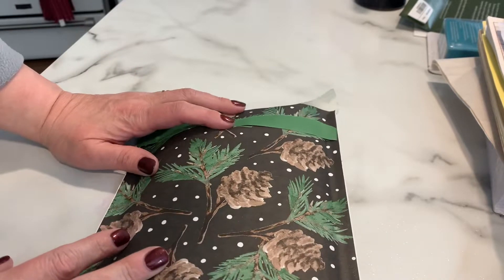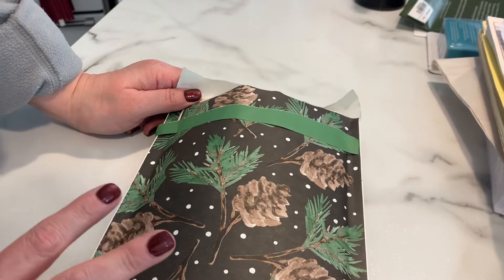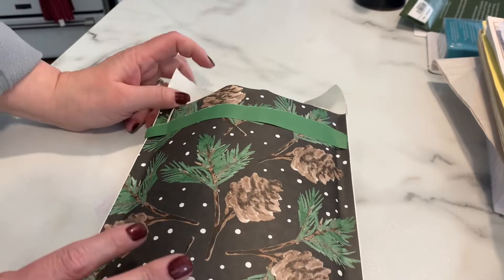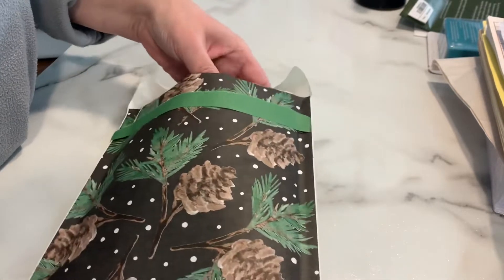Hi there, crafting friends. I have my February swap page I received from Vicki Griffith. I didn't get to post it until today because I've been working, but it's just so pretty and I'd love to share it with you.